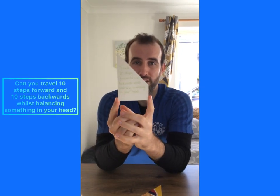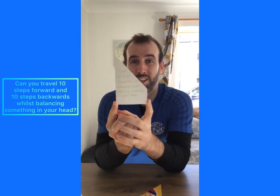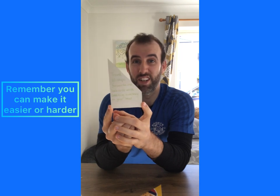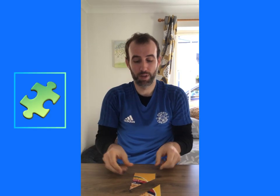Can you travel ten steps forwards and ten steps backwards whilst balancing something on your head? You can make this as easy or as hard as you like. You could think I can balance a cap on my head really easily, I'm going to use that — or you might try something a little bit more difficult like a banana. Can you balance a banana on your head, take ten steps forwards and ten steps back without it falling off? Once you've managed, pop your puzzle piece in and then go find the next one.